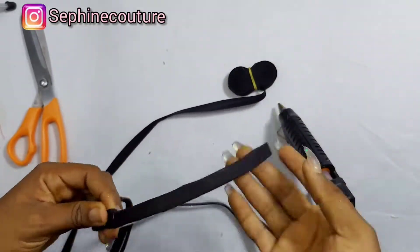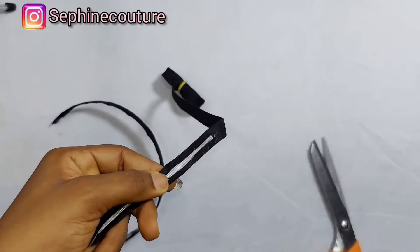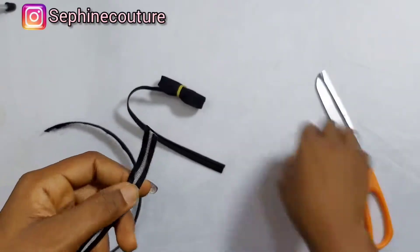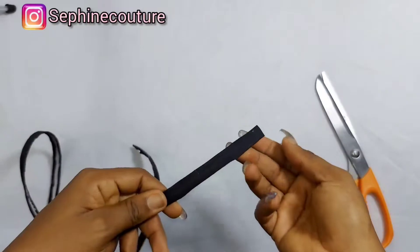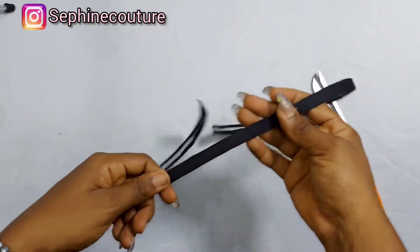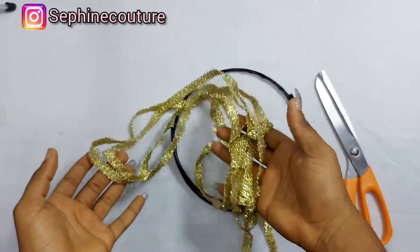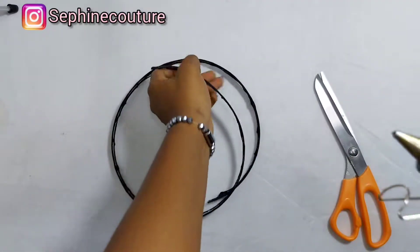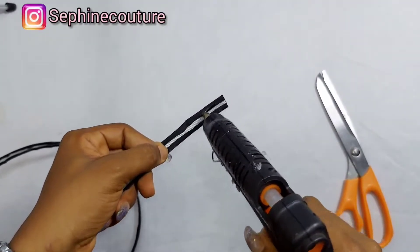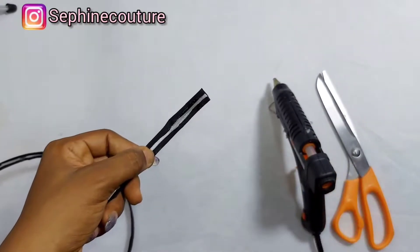I've covered the whole thing up and I'm now going to be trimming off the excesses — the unused bias tape — with scissors. The next thing I'm going to do is cover the inner part of this boning strip, using this gold strip to cover the inside of it.